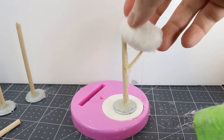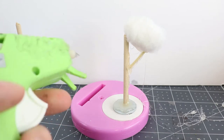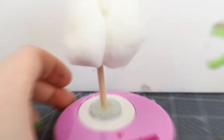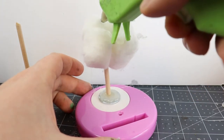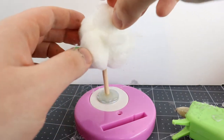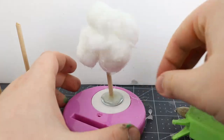The next step here: grab some cotton balls and hot glue them onto the tree. These are what we're going to use to build up the actual structure of the tree itself. Lay them all around, try to be a little random with them, but also try to keep the center of gravity above the center of the washer. This is just a stability concern. If you want your trees to be steady, don't build them too high, and don't make the top, heaviest part too far off center.